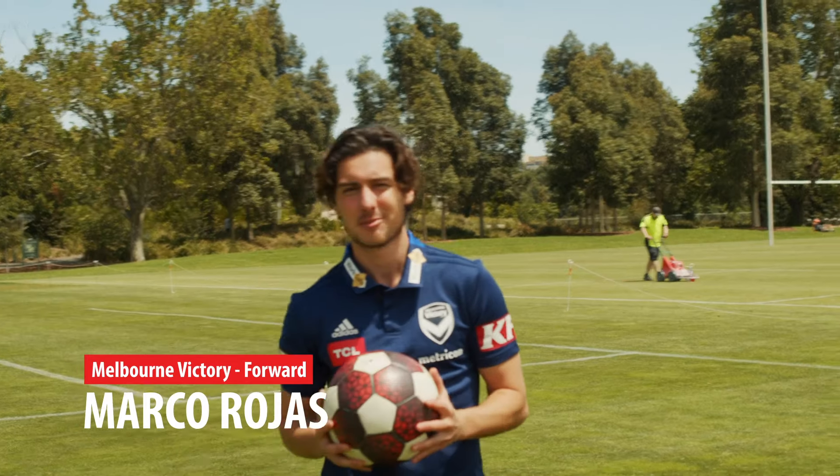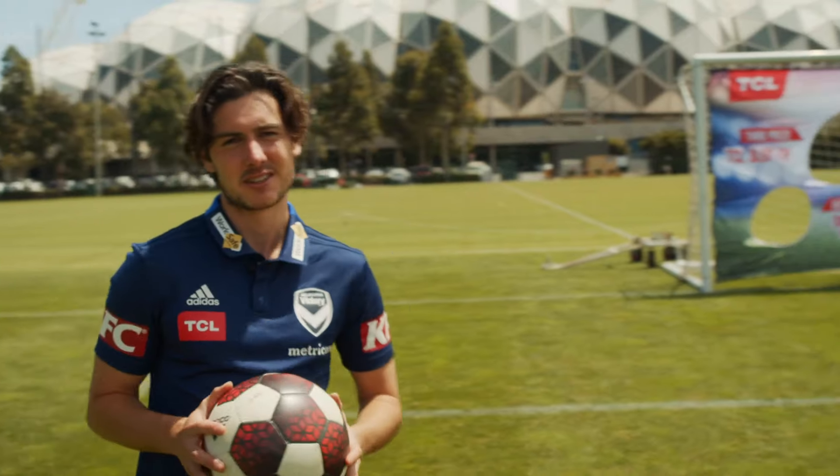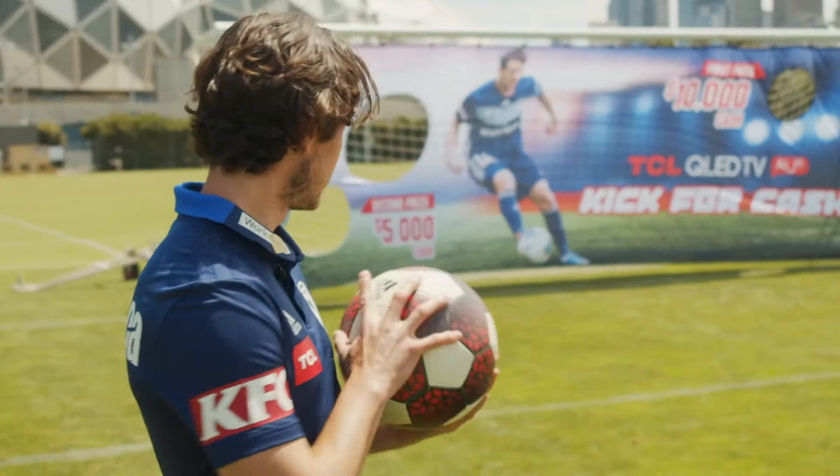Hi, I'm Marco Rojas and I'm out here practicing for TCL's Kick for Cash. TCL are giving you the chance to win $10,000 by kicking this ball into these holes. Let me show you how to do that.